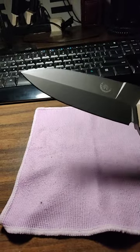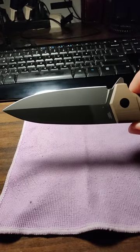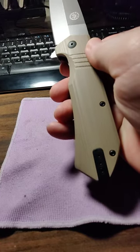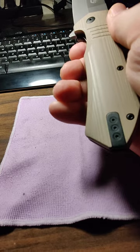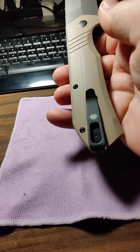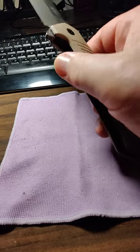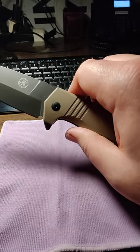I love this blade shape — it's kind of a spear point — and they're both four inches long. I like the desert tan handle on this one. I guess the clip is reversible, and it's tip-up carry.